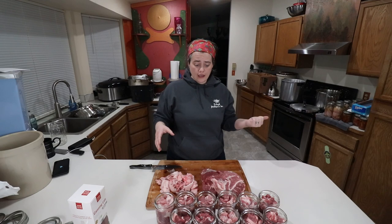Now that we have all the jars of the pork filled, we're going to go ahead and put it into our canner. I'm going to bring you guys in close and kind of show you the process of cleaning off the rims, putting the lids on, and then we're just going to put them in the canner so we can get that thing going.